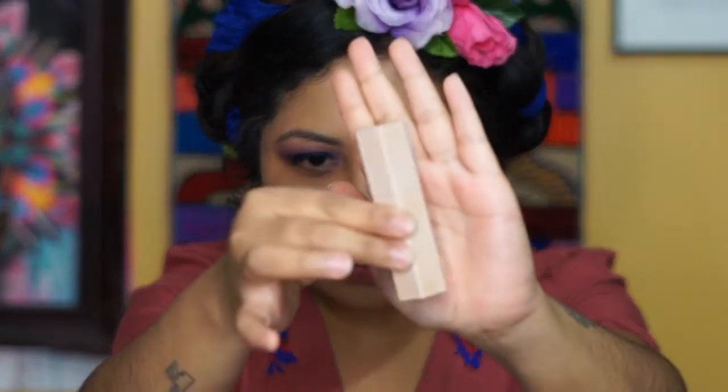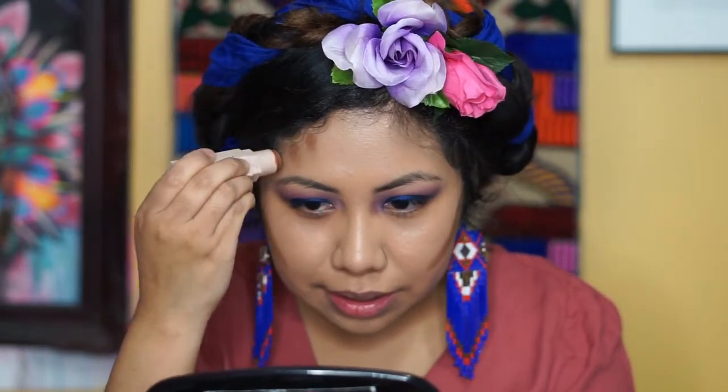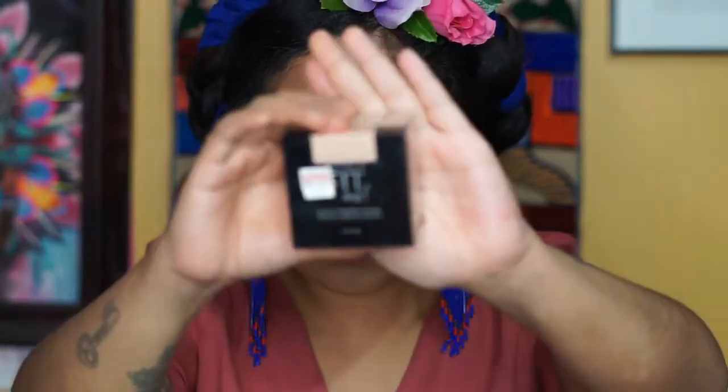To warm up the face we're going to use this Fenty bronzer in the color Truffle. I always apply it a certain way because of my double chin — this is the only way to really hide it. Then we're going to apply some concealer using the Tarte Shape Tape in color Medium, and blend it with the same sponge.